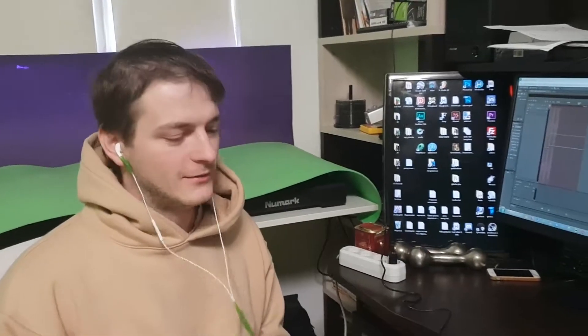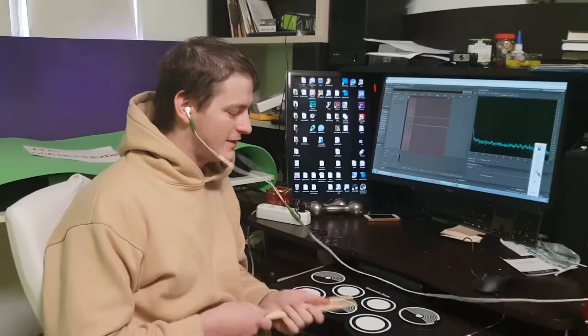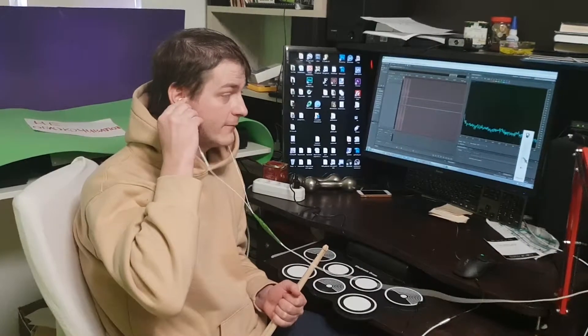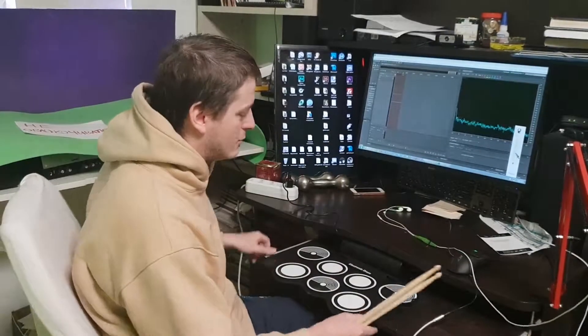So guys, as you can see, I'm not an expert in drumming but I managed to make some sounds. This is a very good thing for a beginner. If you want to learn to play drums and haven't tried before, this is a great thing to buy and try at home.